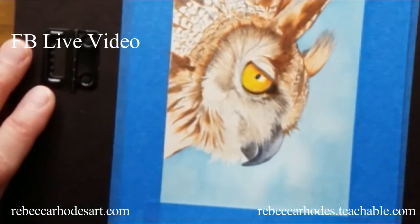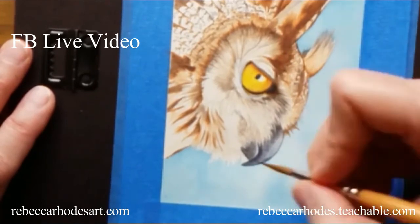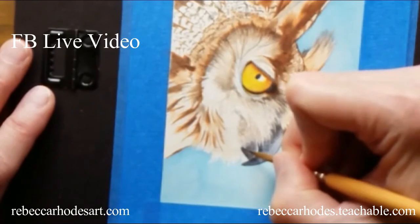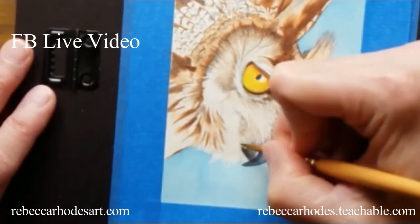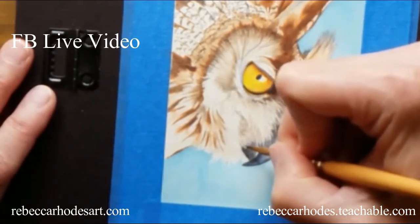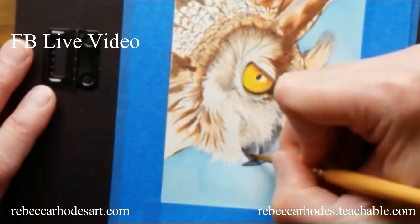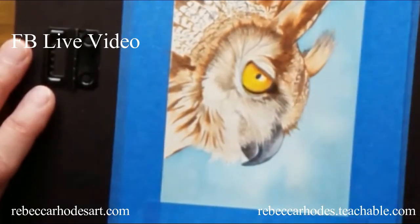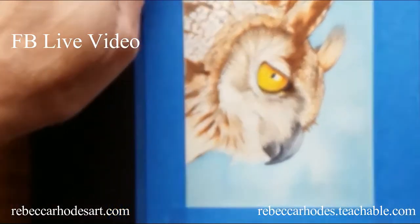Maybe a little deeper right here. I'm just touching it in really — I'm barely touching the brush to the paper. It dries really quickly because I'm using very thin applications. Hey, that looks good, I like that.